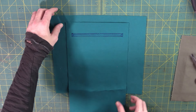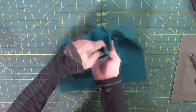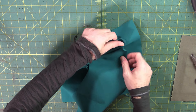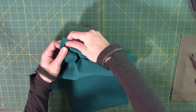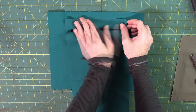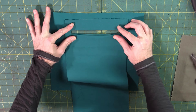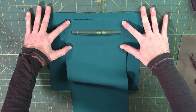Now you should have an opening. Take all the pocket fabric and stuff it through the hole, pulling it out the back side of the front panel. If you've never done this before it feels and looks kind of weird like you're doing something wrong, but just stick with it and get all the fabric to the back side. This won't want to lay flat, so heat up your iron and roll those seams around the rectangle, pressing it flat so you have a nice clean square opening.